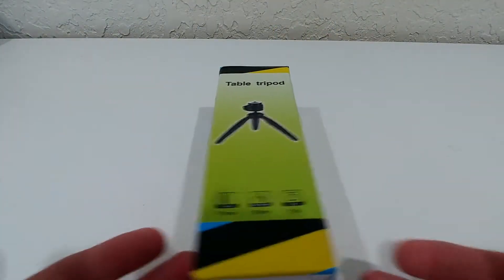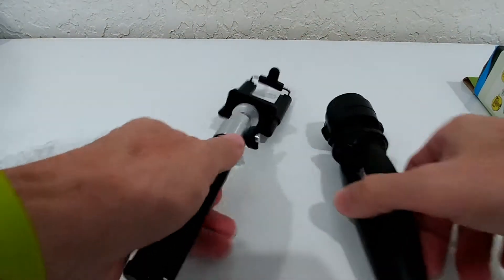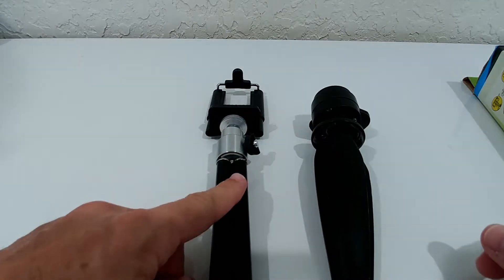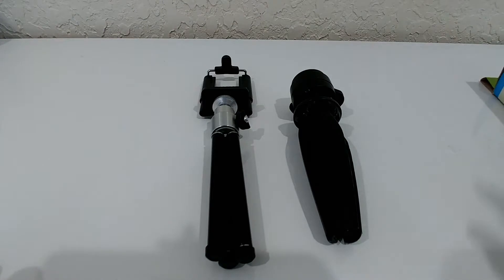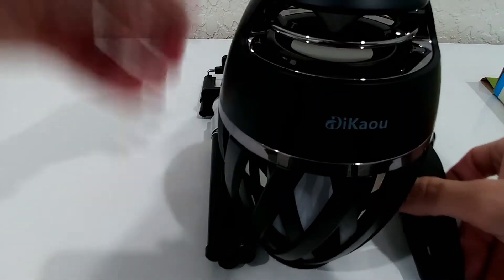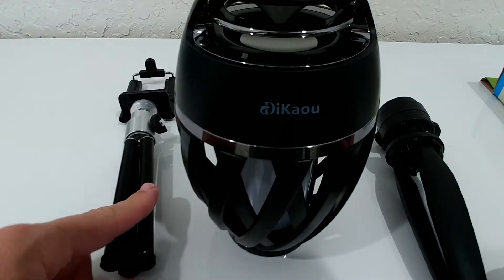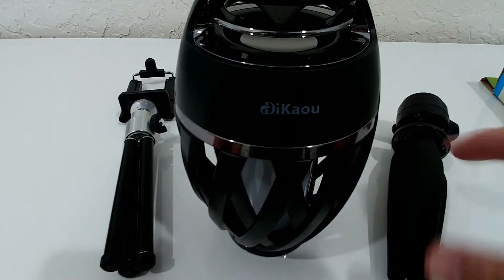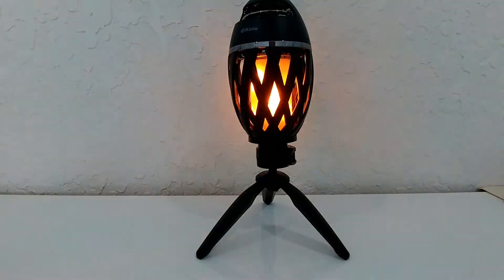It's pretty convenient and it looks really good. It's definitely much lighter than a conventional tripod and looks much nicer. Imagine you buy a really nice flame speaker and have to put it on a bulky technical-looking tripod — that doesn't look good. With this one, it looks much much better.